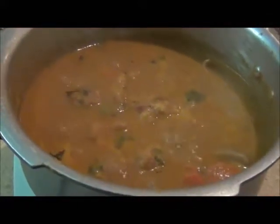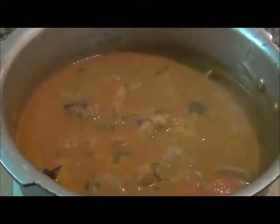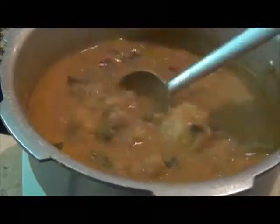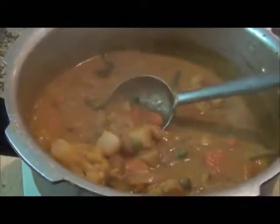The korma is ready and you can enjoy it with some hot chapati. We're going to stir it one last time. What the heck are you doing? You ruined it! You ruined it!